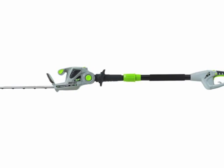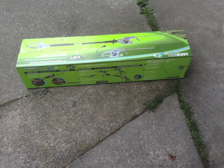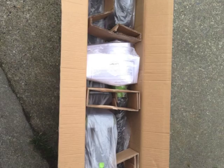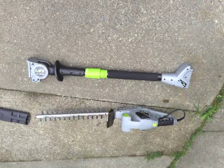Hi guys, this is a review of EarthWise's Fold Hedge Trimmer. David Tucker already gave a neat review of this. I'm just going to complement his review and say I agree — it's definitely worth the $90 in terms of the unit versus a $500 unit.